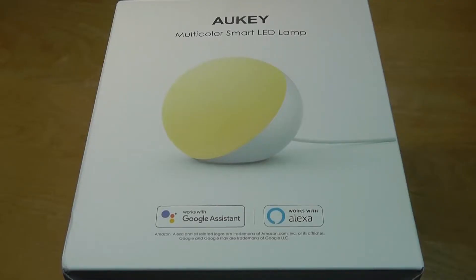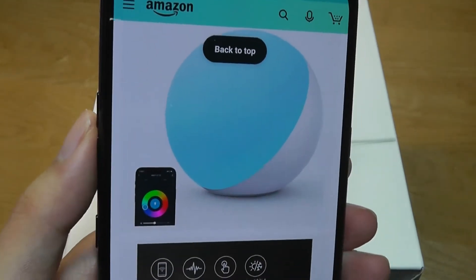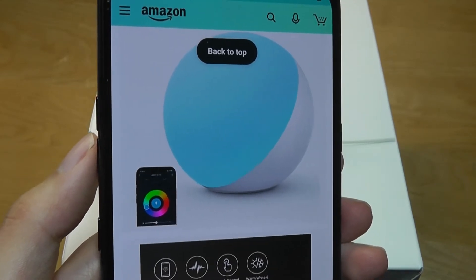Hey y'all, here are OS Reviews. Today we're taking a closer look at the Aki T21. This is a budget, multi-color smart LED lamp that sells for under 30 bucks, and it's a sphere in terms of its design, which is a little reminiscent of the moon lamps that have been pretty popular recently.